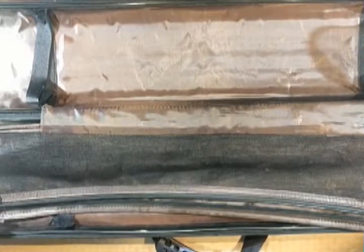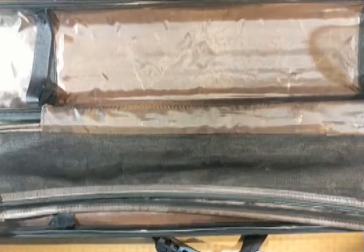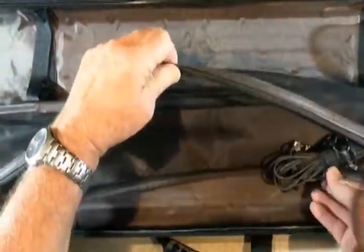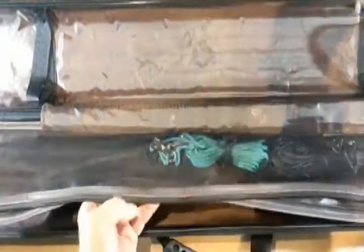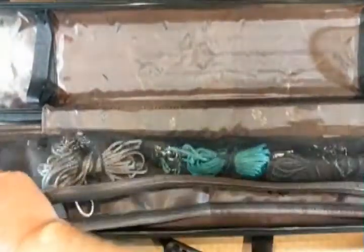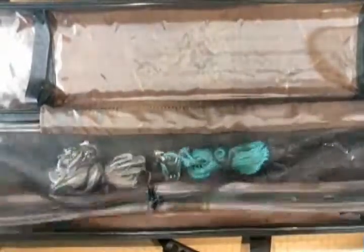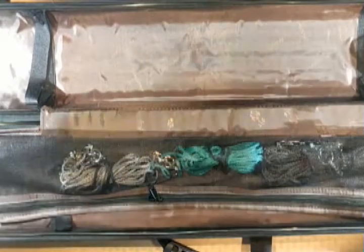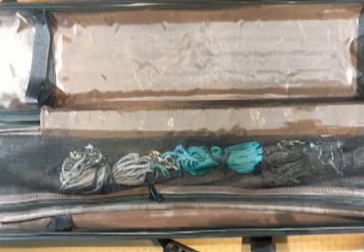Now I'm going to show you how it packs with the gear in it. You can put the pulley on the outside. We have three pulley lines: the black, which is 18 and a half feet; the teal, which is 15 and a half feet; and the gray. That's how they're packaged in the case — you zip those up so they don't bounce around.